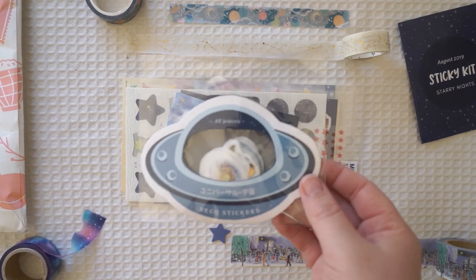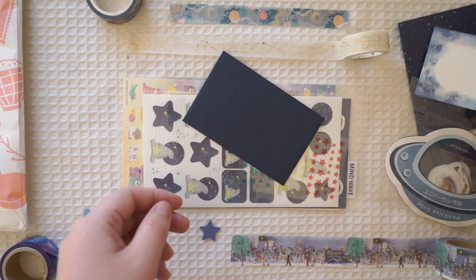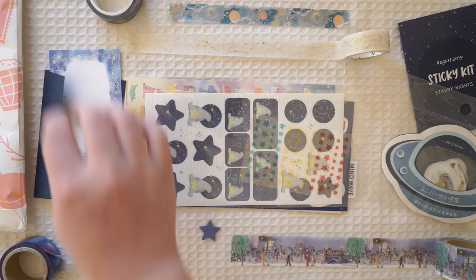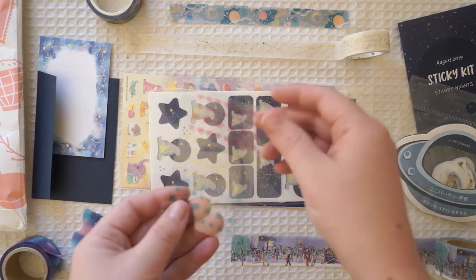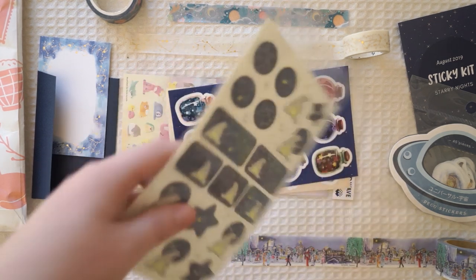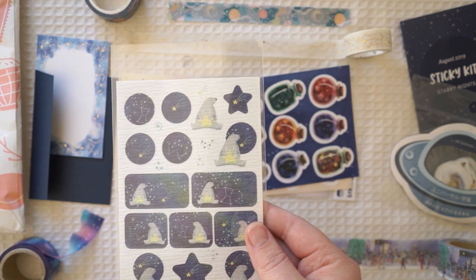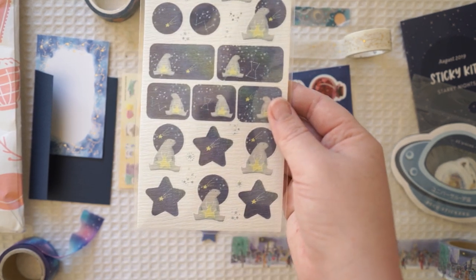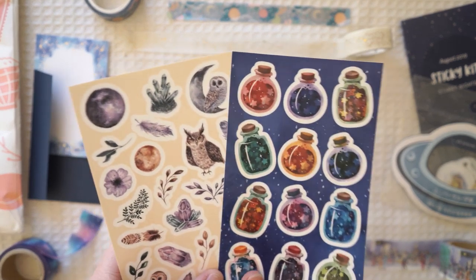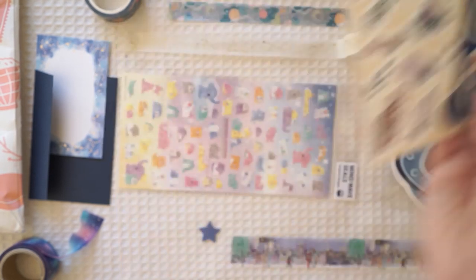I've recently created a moon, or night sky, themed snail mail and I absolutely love that one. I'll put a link in the description box below if you guys want to watch that video. I'm absolutely obsessed with the washis and stickies that came in this August pack. So if you guys want to get the sticky kit, it's a stationery subscription-based product where you sign up and it gets sent to you each month. It's absolutely gorgeous, I highly recommend it — one of my favourite stationery subscription packages. I'll also have the link in the description box below if you want to grab a sticky kit for yourself.